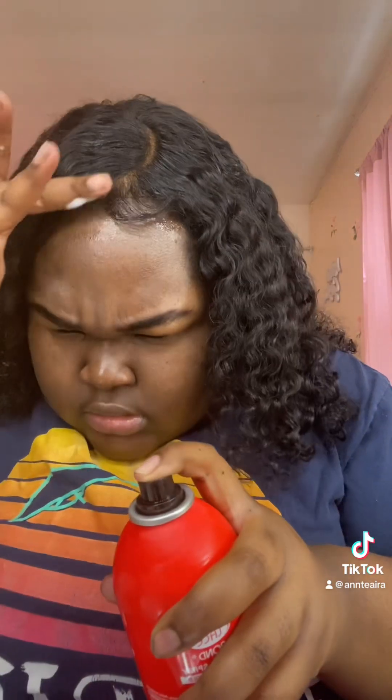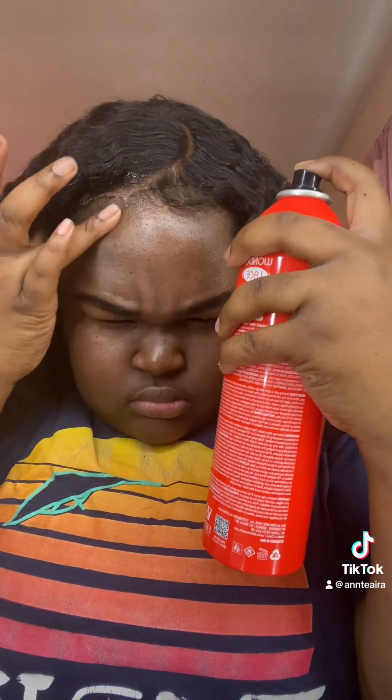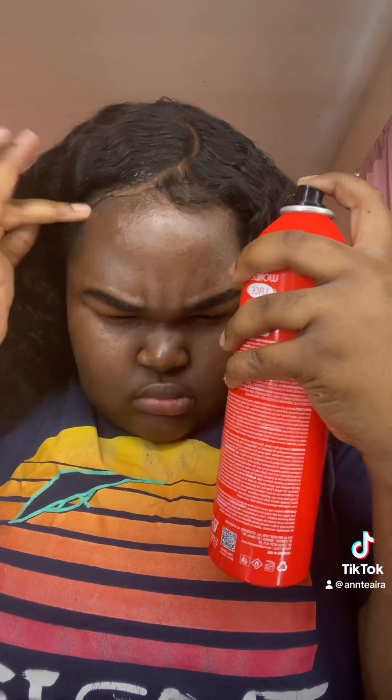I'm gonna put it on the slip with a lace. I'm gonna let it air dry because I don't have a fan — I don't know where my fan went. Now I'm gonna clean my hands.